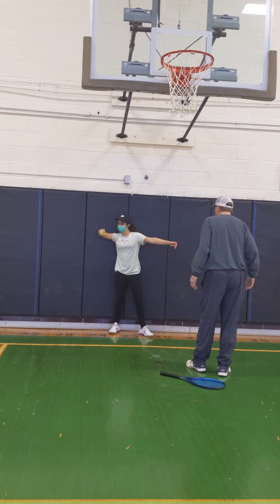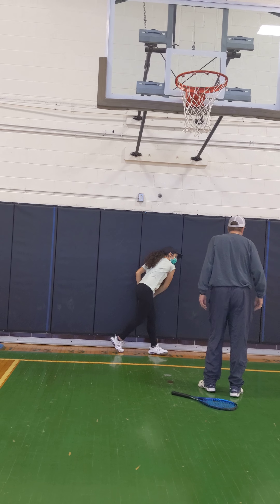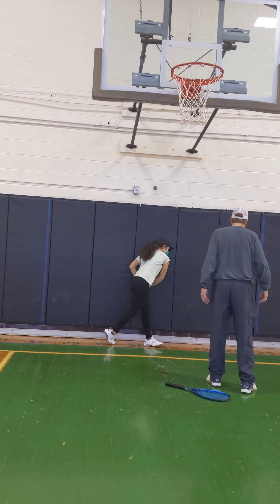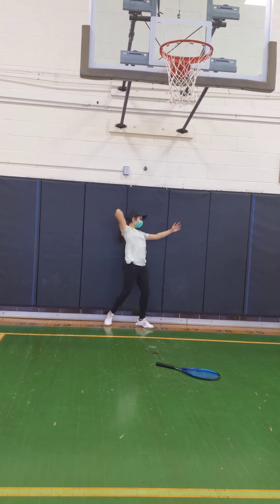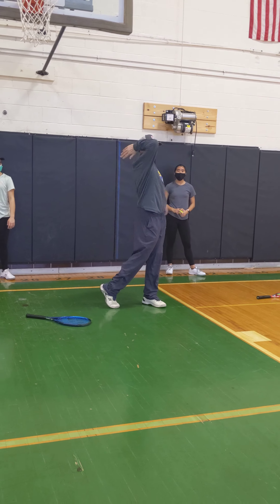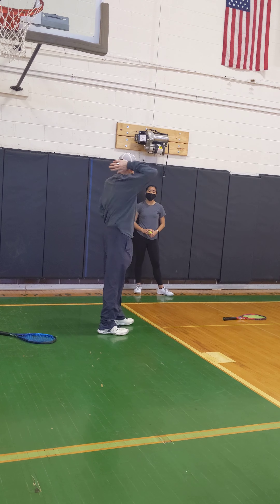Good. Good. Toss. Good. Go. Pretend you're tossing too. Good. Yep. Now, the next thing I want you to do in this progression is, I want this. So here — when you get to here, I want to see how far you got this up on the bottom of your neck.